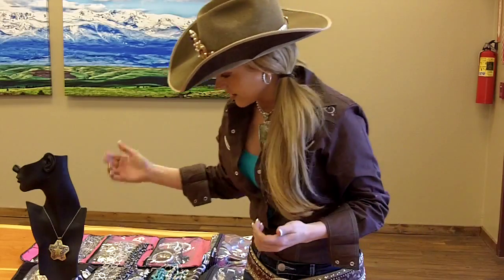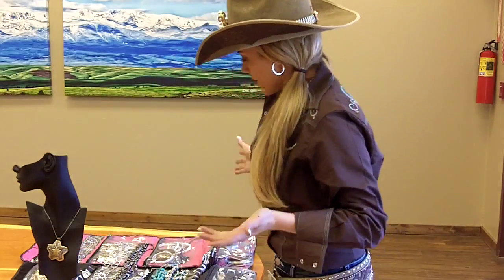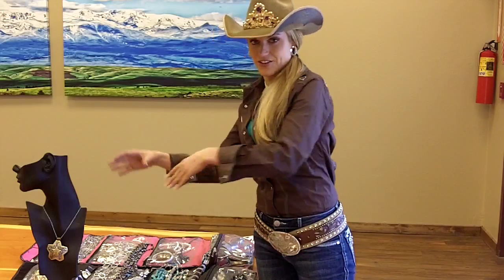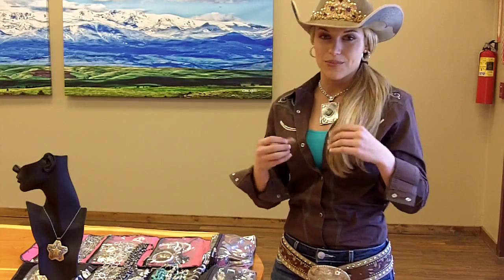The next thing I like to look at is what is your favorite part that you want to accentuate in the necklace — do you want to do gold or do you want to do the darker silver? When I travel on the road a lot, I organize my jewelry into different sections: turquoise, dark silver, light silver, and gold. That makes it really easy when you're on a run to quickly grab whatever piece you want to throw on.